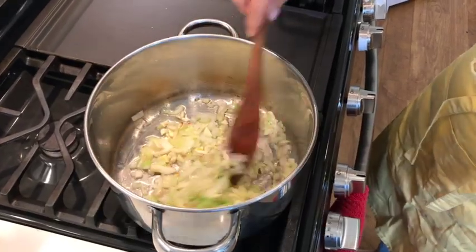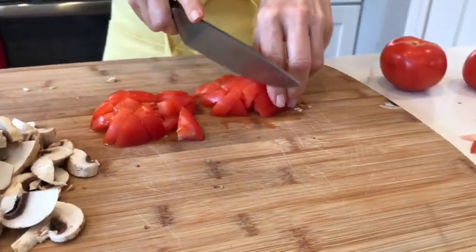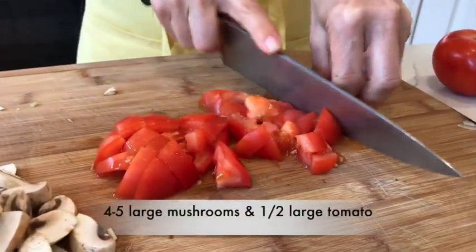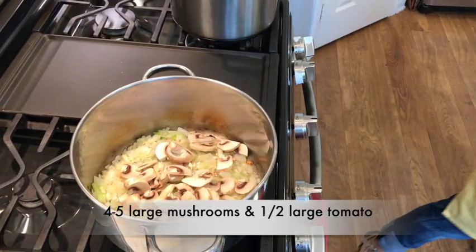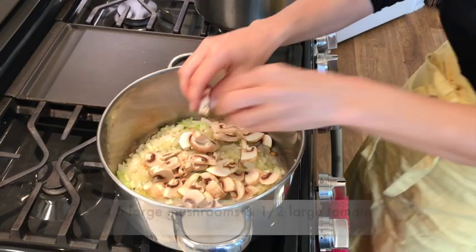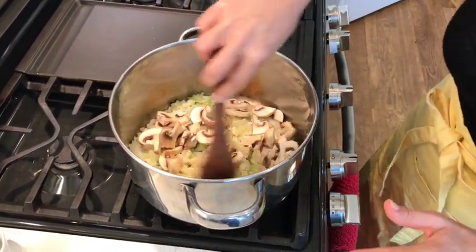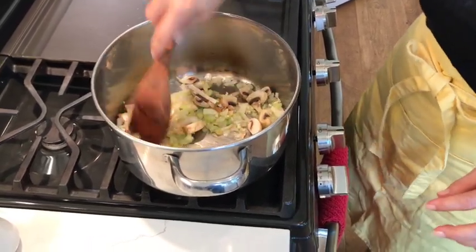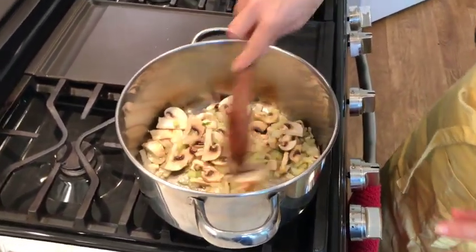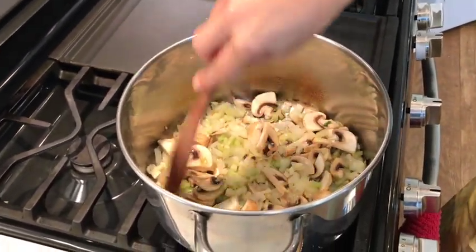I'll fry the garlic just a little bit before I add the mushrooms. While onions and celery are cooking, we're going to pre-cut mushrooms and half of a large tomato — about five large mushrooms. Now we can start slowly adding our spices. I'm going to let this cook for a little bit, let the mushrooms soften up, and then we will start adding spices.